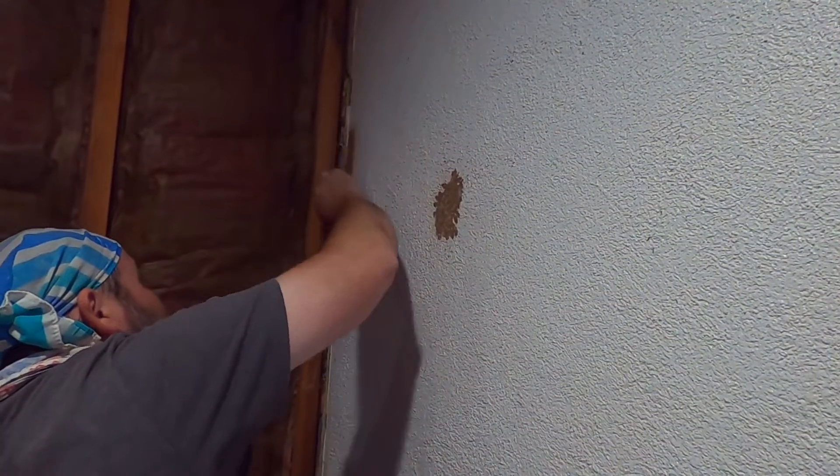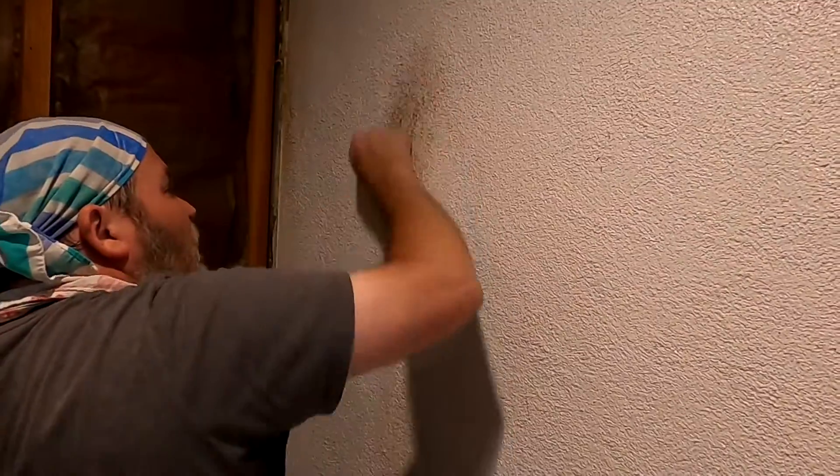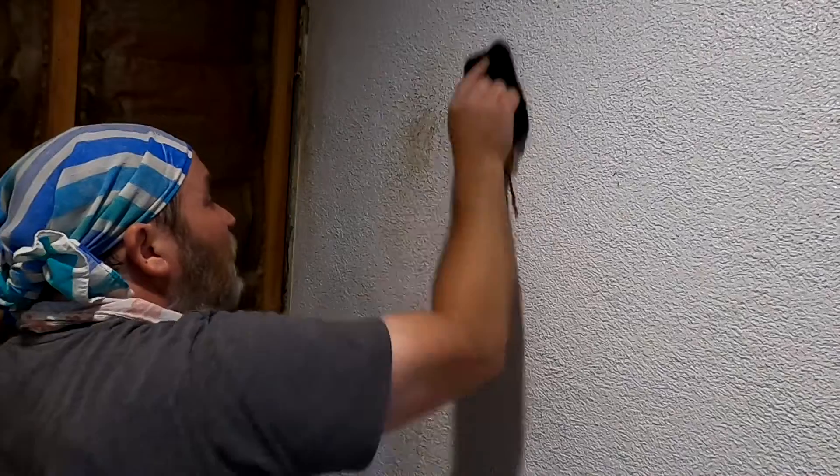Hey there, we're back renovating my music room. Now as this room in the past was pretty open to the elements in some parts, some mud wasps made nests long ago. So we're just washing off the remains of those.